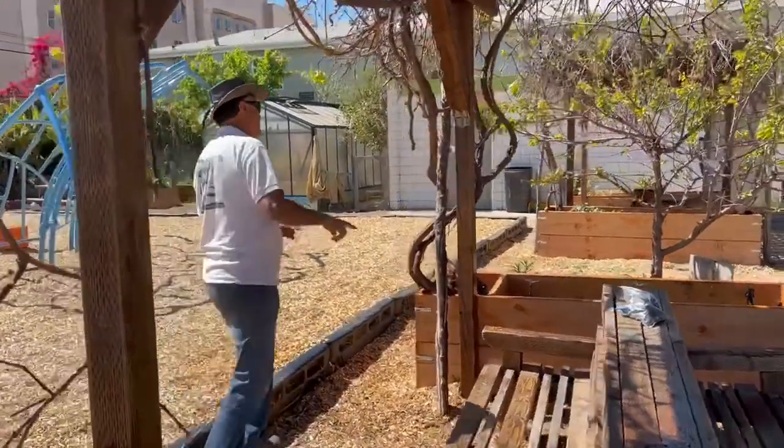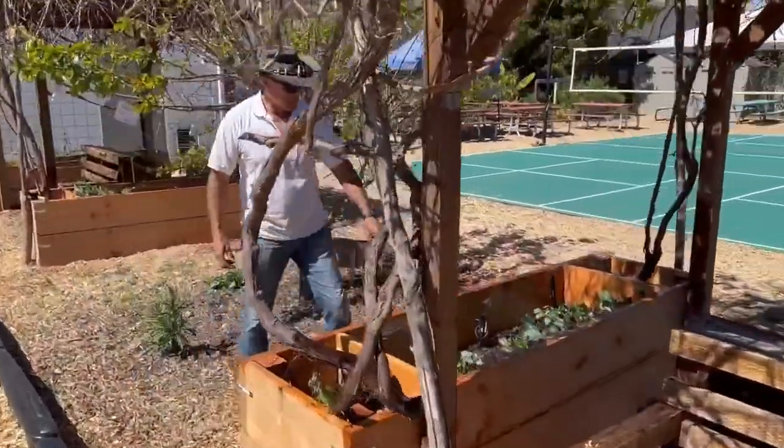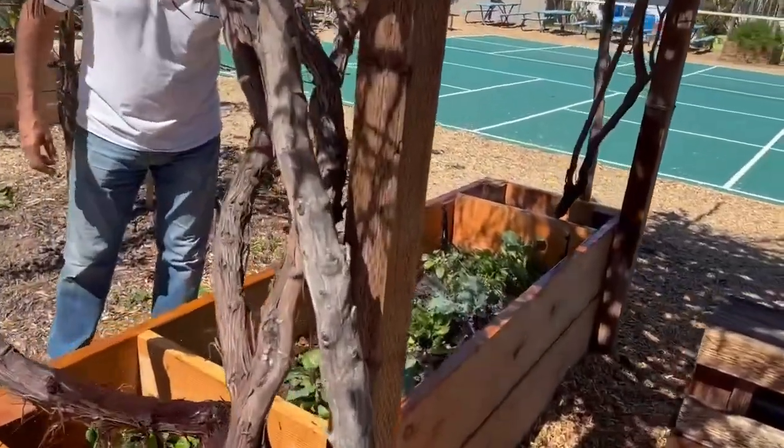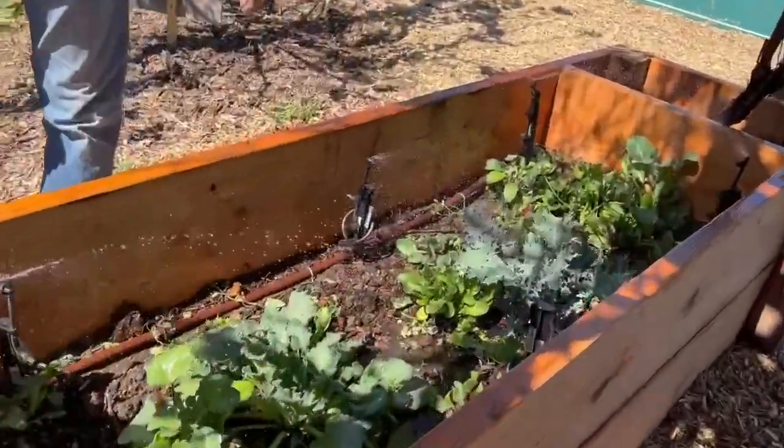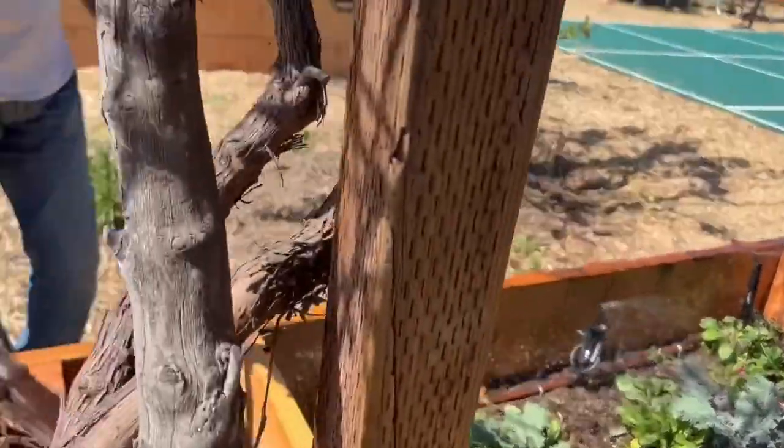This box actually got planted already. You can see it's got kale, some fava beans, squash, and so on. This is a really cool idea.